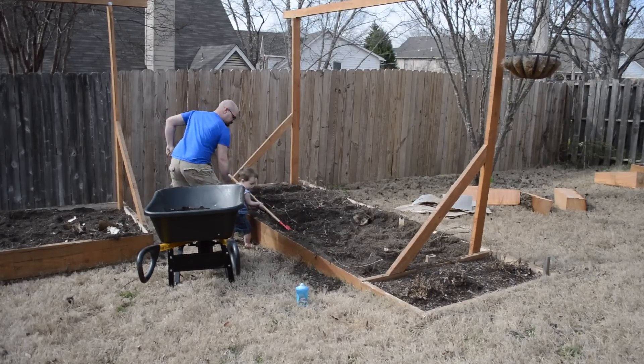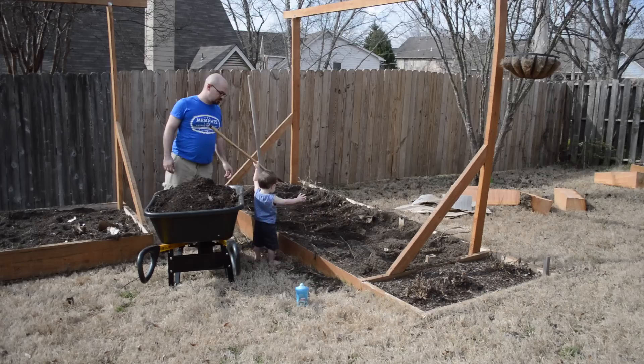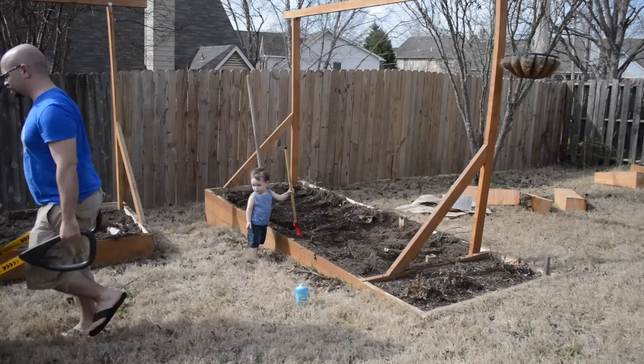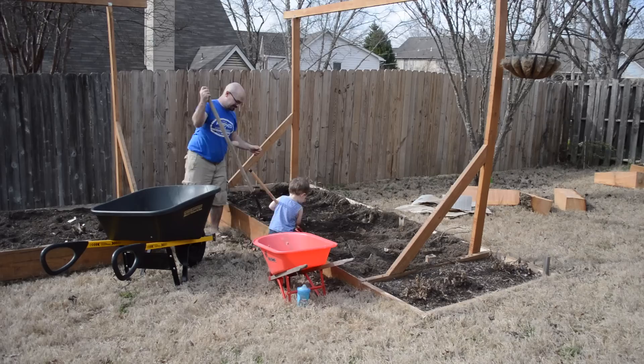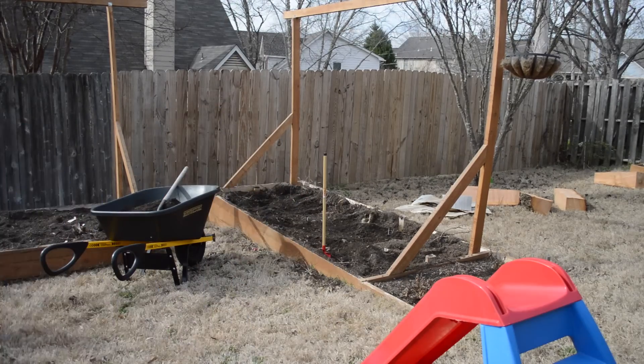I picked this one because it faces south towards the sun. My priorities with making the solar kiln are economy and efficiency over performance. I'm not trying to build anything professional quality — I just want something that's going to be quicker than air drying and also inexpensive.